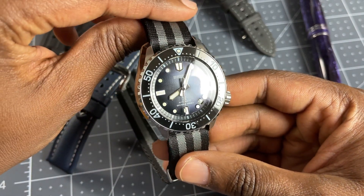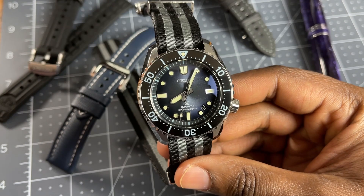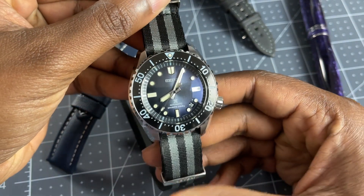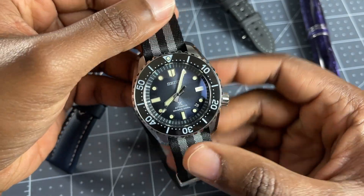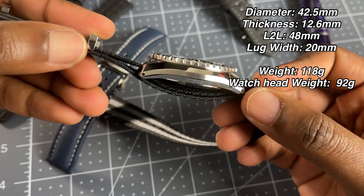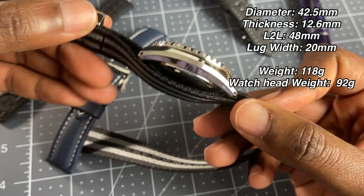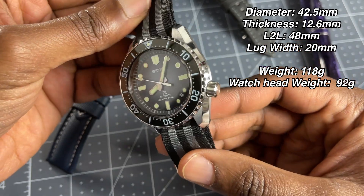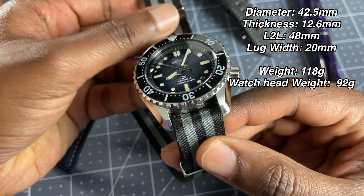Let's go ahead and talk about this beautiful watch. The SLA055 is a 42.5mm diameter watch. It's around 12.5mm thick. Its lug-to-lug is around 48mm, and its lug width is 20mm.